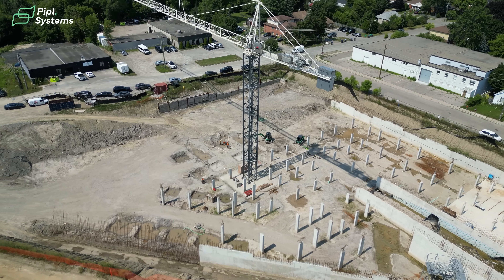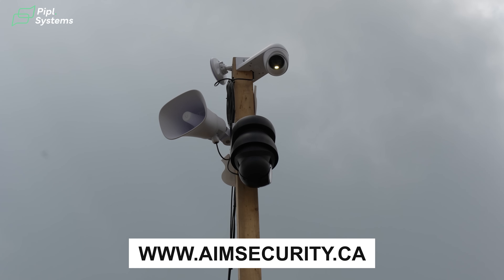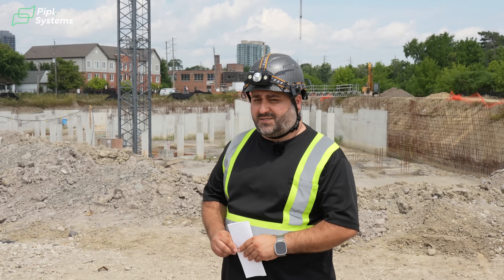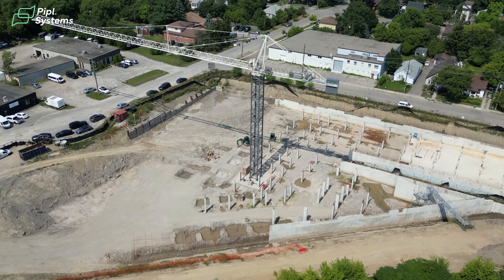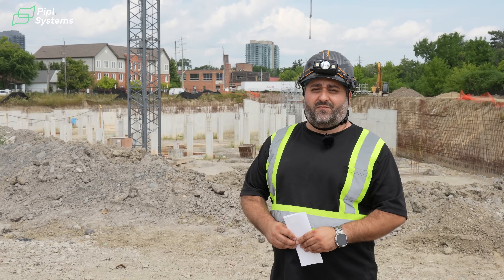Hi, I'm Melder from IM Security and we're here on site on a construction site, invited by the DSV Building Group to implement a security system — a video surveillance and monitoring system. The reason we were contacted is because right behind me there's a huge crane where they don't want anybody to be after hours. It's a dangerous place and they want to be notified and have police sent if anybody is on site after hours.